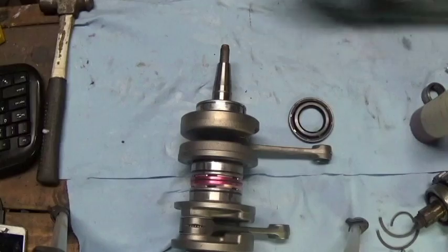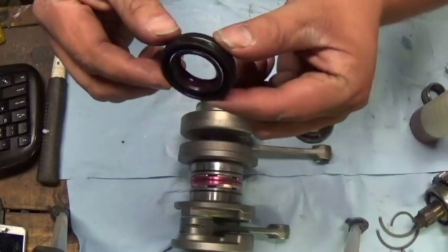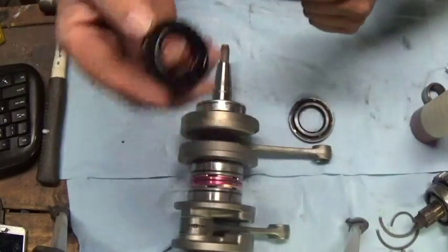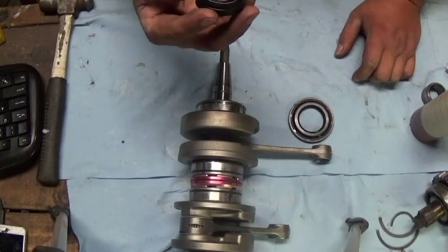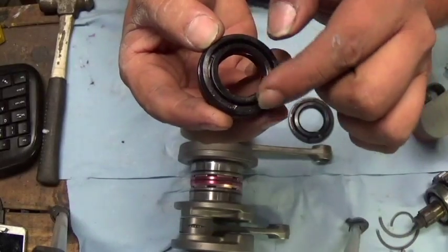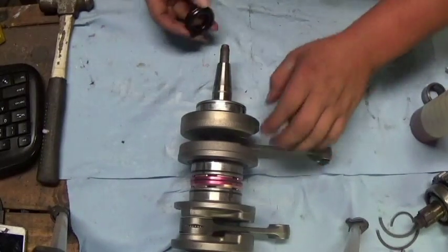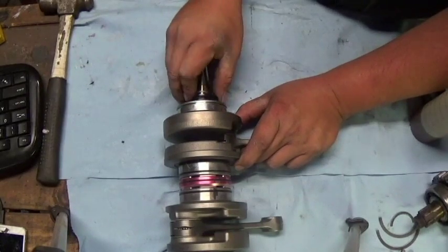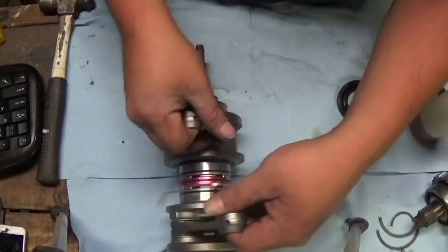Now we'll put on our stator seal. The inner lips are packed with grease. It's a double lip seal — it really doesn't matter which way it goes. The way I've always installed these: see how they've got little rectangular markings on them, I always space those in just like the other crank seal. You don't really need any sealant on the crank; you've got plenty on the seal. Just slide it on and that's all there is to the crank seals.